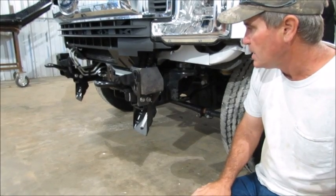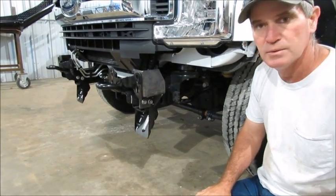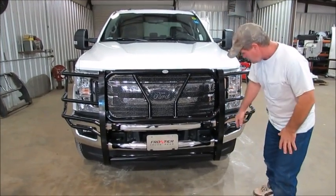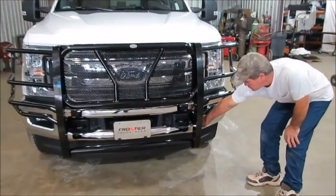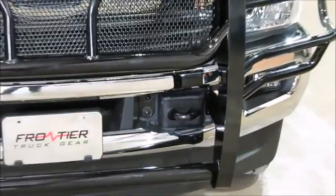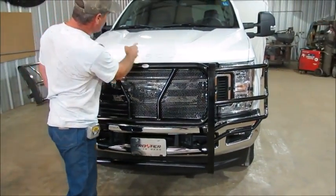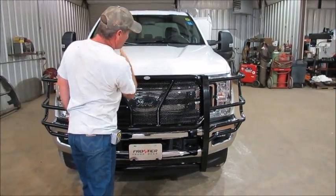We're going to go ahead and put the bumper back on now and show you how to align your guard. We've got the guard up here. We put those 2 by 2½ bolts on the outside on each side of the guard. Once you get it up there and aligned, I always stand back and look in the middle of the guard and line it up with the grille mirror.